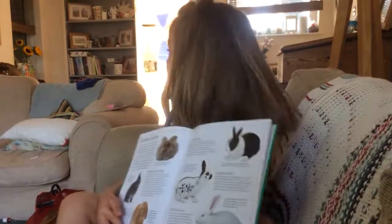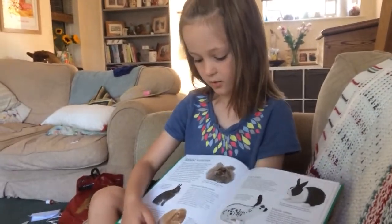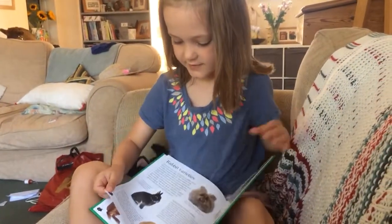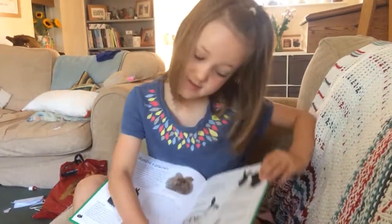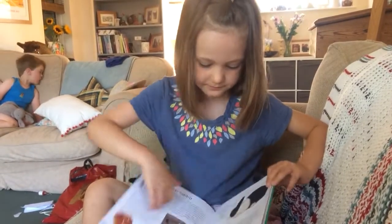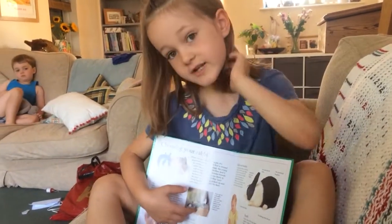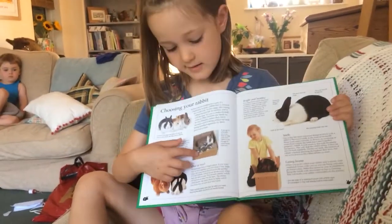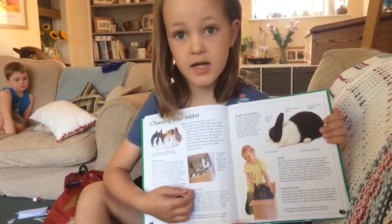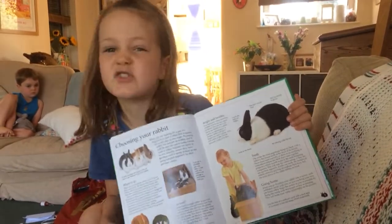It tells you a bit about this. This is a rabbit that me and my brother — can you see? They're loppy-eared dwarfs. And here is a set of little baby bunnies. Our rabbits, they were soon like that — I think a few weeks or months ago.